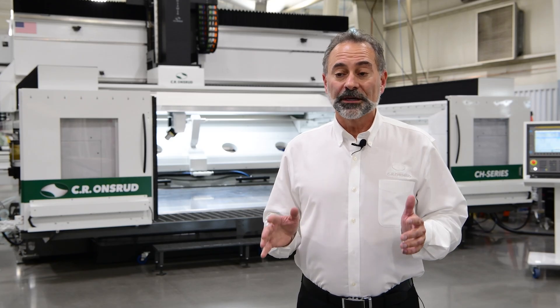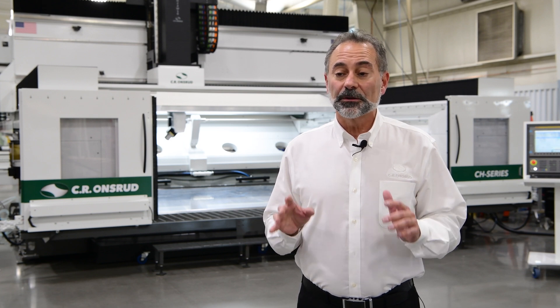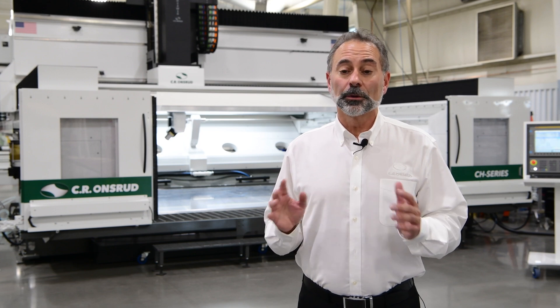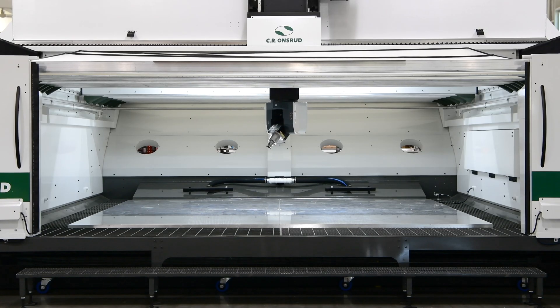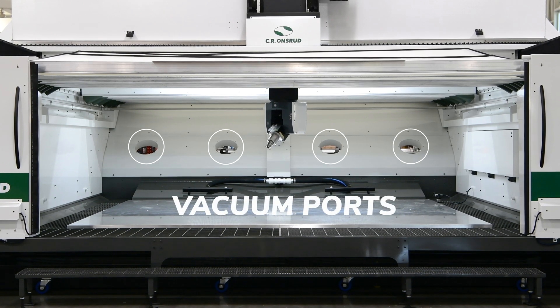For work holding, typically the aluminum or steel tables of this machine are T-slotted, but this customer uses vacuum fixtures, so we supplied a vacuum manifold at the rear of the table. Additionally, to address their concerns of dust management, you'll see there are four 12-inch vacuum ports for dust management at the rear of the machine.